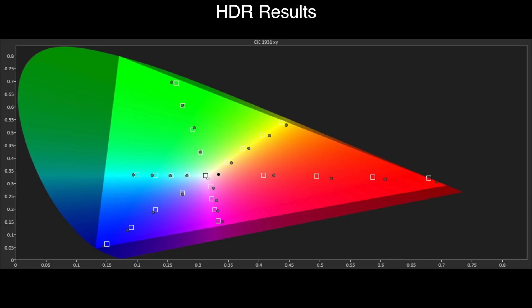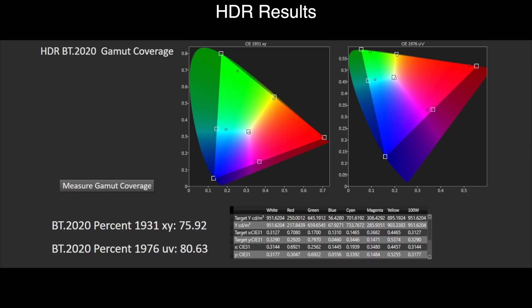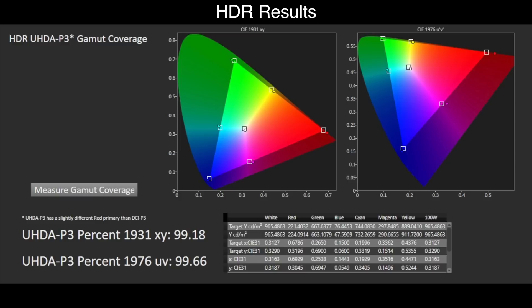With the DCI-P3 colour gamut within BT 2020, there is decent saturation tracking to the standard and great colour volume. The strength of using the quantum dot layer in the OLED panel shines through here — this shouldn't be mistaken for over-saturation, which Samsung does apply in other picture modes outside filmmaker mode. Red does continue to be oversaturated. We measured BT 2020 coverage at 76% XY and 81% UV, with P3 coverage at 99% XY and 100% UV — by far the best results we've ever measured on an OLED TV.